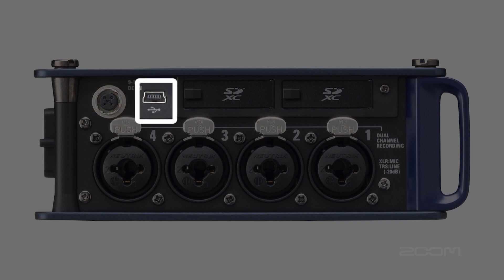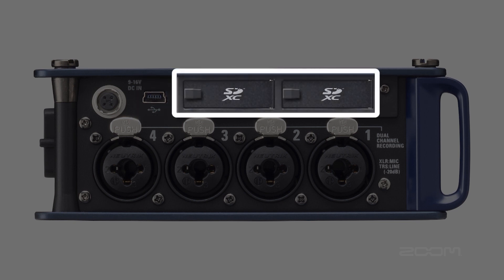The USB port is used for data transfer and updating the firmware. The F8 can also be used as an eight in, four out audio interface. The F8 provides two SD card slots which can accommodate cards up to 512 gigabytes, and recordings can be made simultaneously to both cards.